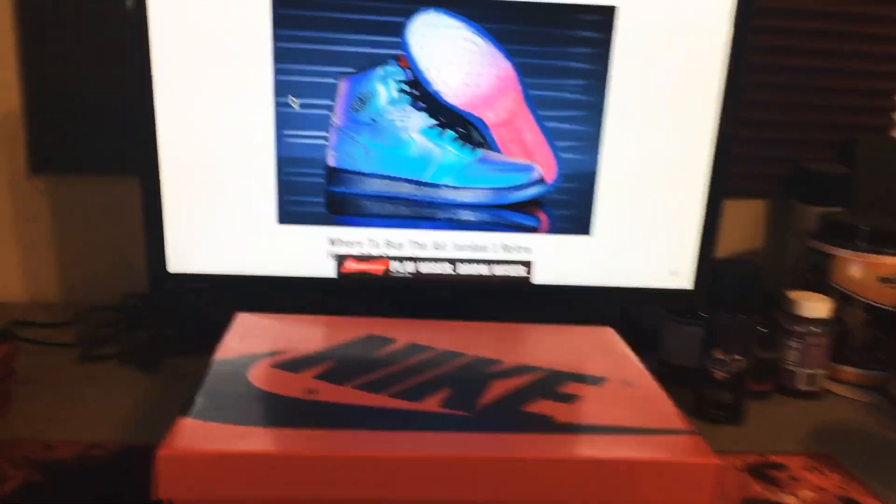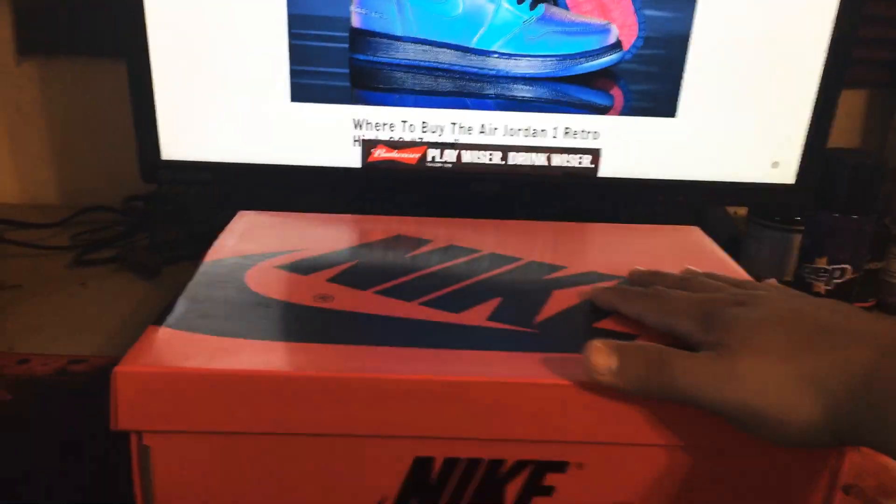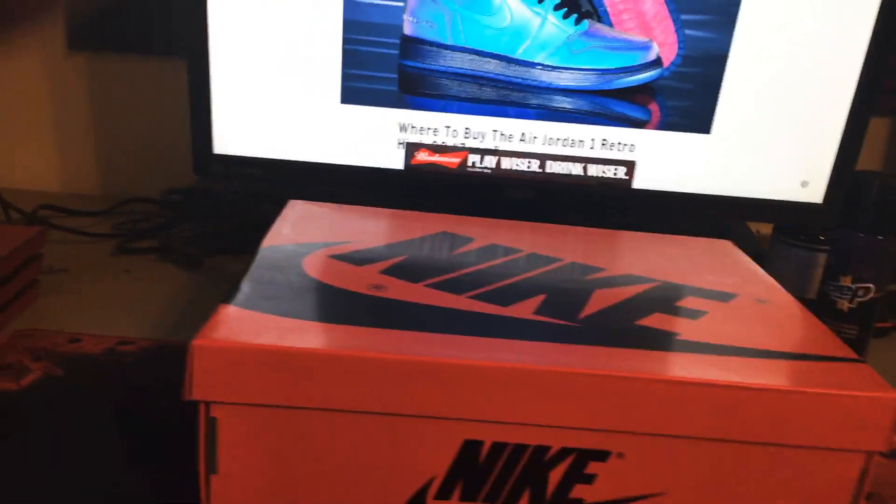What's good YouTube, I'm back with another video. This time we're gonna be reviewing my Air Jordan 1 Retro High Zoom, which is part of the Fearless Pack.